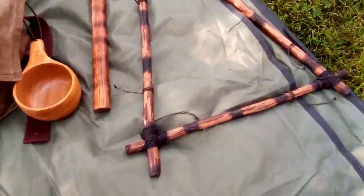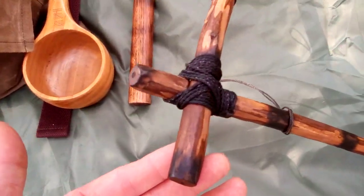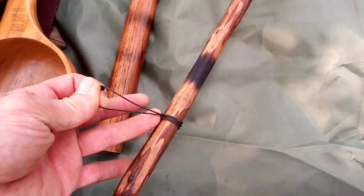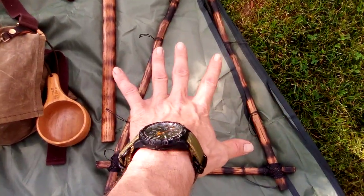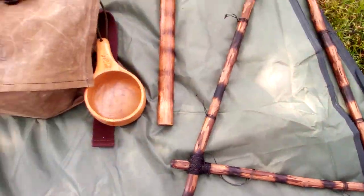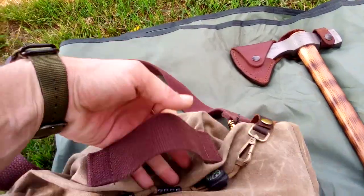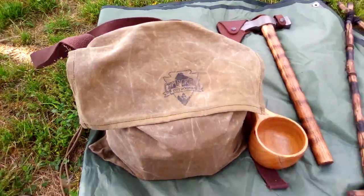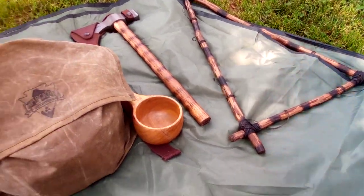First off, here is a Roycroft pack frame that I made. It's really simple — just three sticks lashed together with bank line with some smaller bank line prusik around it. So I can put something on here and lash it around and I've got a pack frame. This haversack will also fit on the Roycroft pack frame with this strap in the back. So I can use the haversack like a haversack or I can put it on the Roycroft pack frame to use it as a backpack. So that's pretty neat.